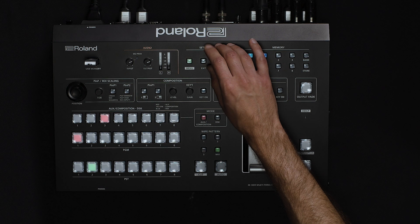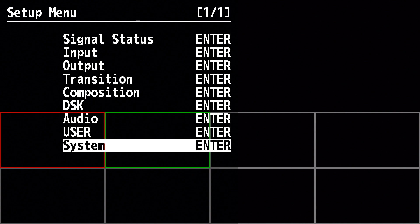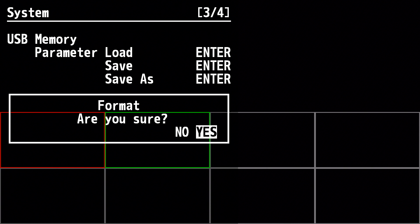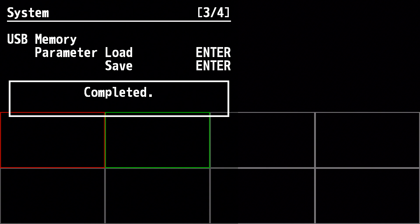Once you've transferred the settings file to your computer, put the USB memory back into the V600 UHD, and then press the menu button, enter the system menu, and on page three, choose Format. This will erase the USB and prepare it for the system program firmware file.